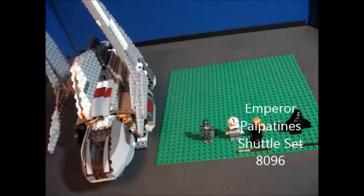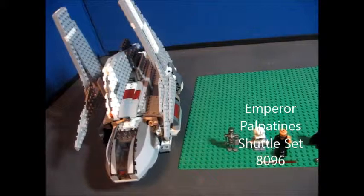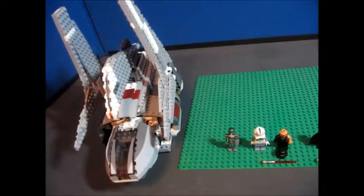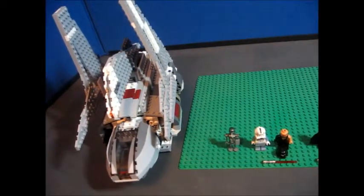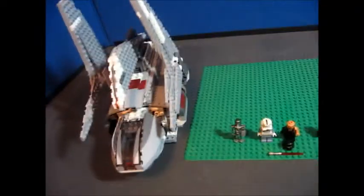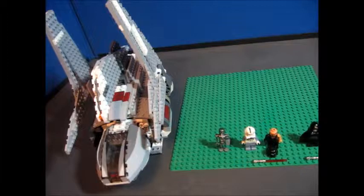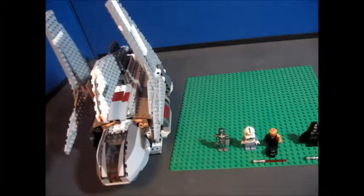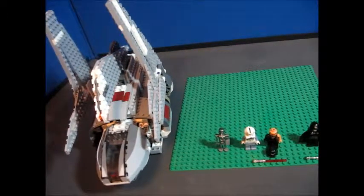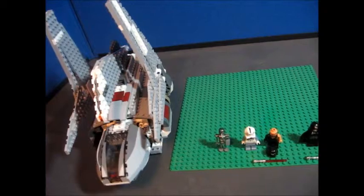Hello, my name is The Flaming Block, and I'm here with a review of the 2010 set 8096 Emperor Palpatine Shuttle, or if you are a big Star Wars fan, it is also known as the Theta Class Shuttle. This set had 592 pieces, and in the U.S. it was $59.99. In the U.K., it was 61 pounds 99.